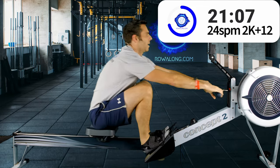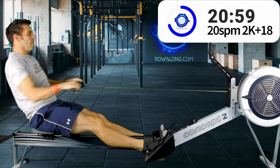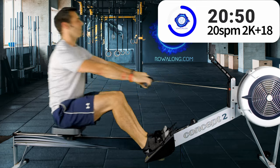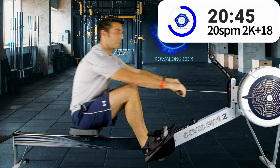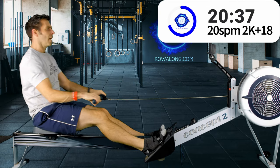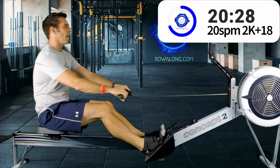In 4, 3, 2, 1 — back down, 20 strokes a minute, 2k plus 18 pace. From an effort point of view this should feel reduced — if you were at 7 or 8 in the last interval, now you should feel 5 or 6.